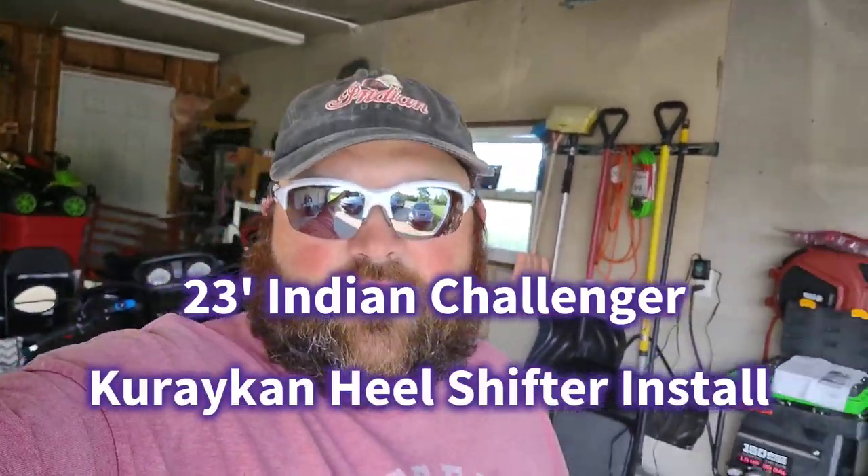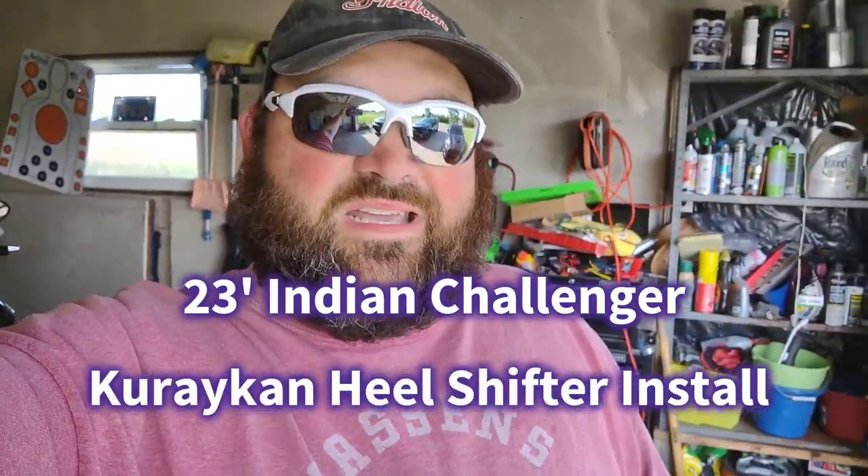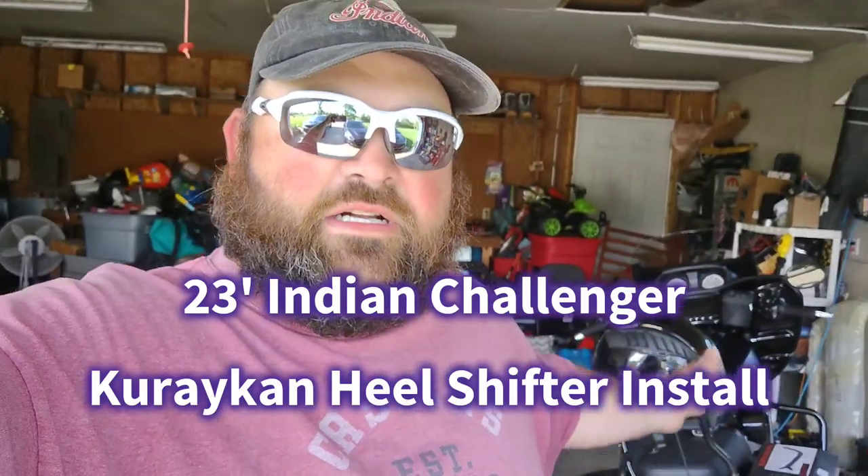What up YouTube, J-Dub here and welcome back to my channel. Today we are working on the Challenger again. I originally bought that heel shifter — that was the last video I posted. Turns out I was not a fan of it. It takes up way too much space on the floorboard, and I don't know why Indian designed it that way, but it just wasn't working for me. So I decided to try the Kiryakin one.